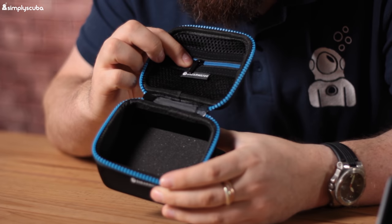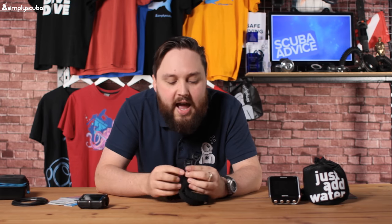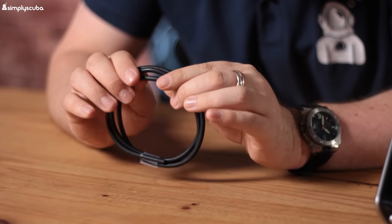Moving over to the Perdix: it comes with a nice semi-rigid case to keep it organized and protected from bumps. You also get a pair of strap options. The Perdix doesn't come with straps pre-fitted, but gives you options — two webbing bands with a little elasticity and pinch clips for adjustment come as standard. There's also silicone tubing included if you prefer a bungee mount.